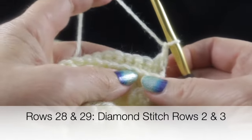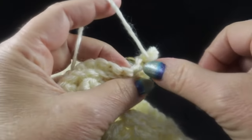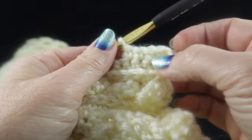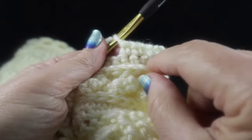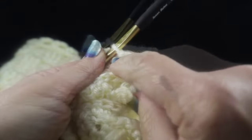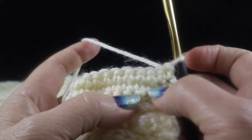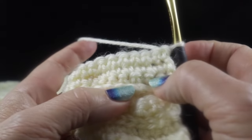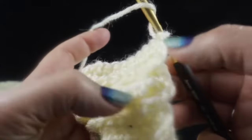To do the diamond pattern, chain one and work single crochets in each stitch all the way across — no turning chain at the end. You should have 158 stitches per row. This is row two of the diamond stitch because the last Low Front Ridge row counts as row one. After working rows two and three, the Low Front Ridge row acts as row one for the first repeat, so we don't need to redo row one.